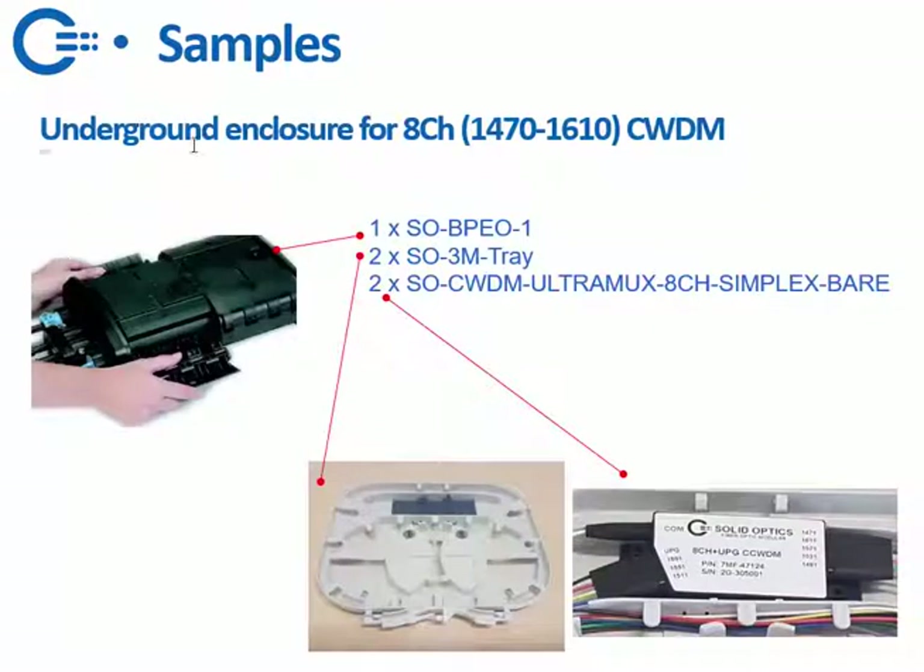For example, if you want to have an underground enclosure for a CWDM channel, what you would need is the BPAO, and then you would need two of these trays — that's the Solid Optics 3M tray — and two of these Ultra MUXs, because you need a MUX and a DMUX. These work both ways, so they can be used as a MUX or a DMUX, but for a dual-fiber solution you would need two of these.